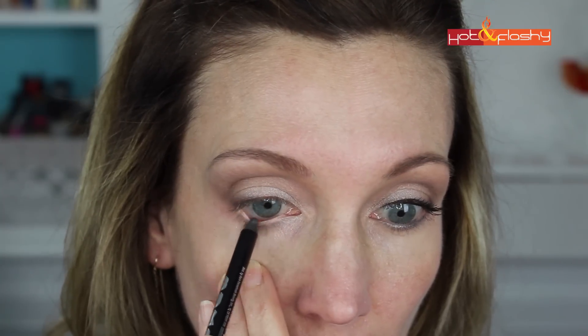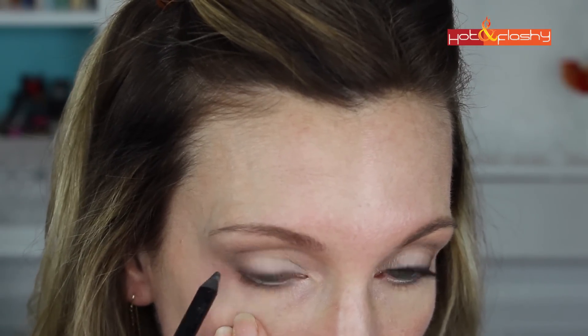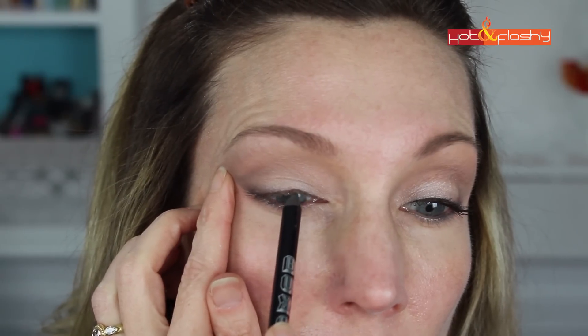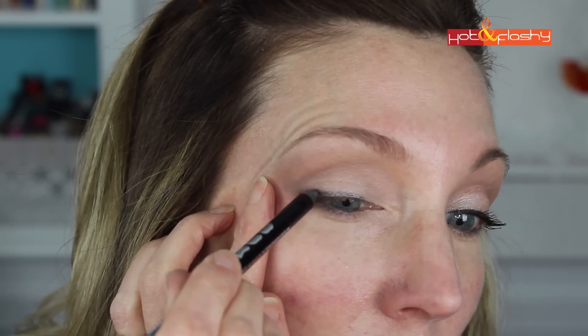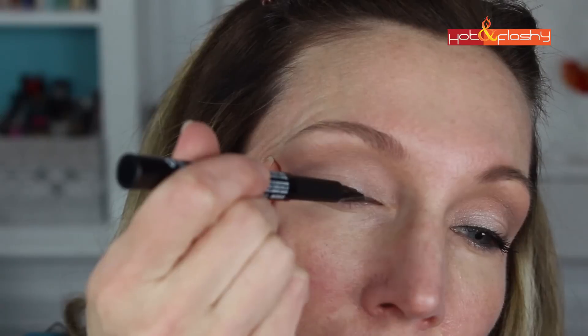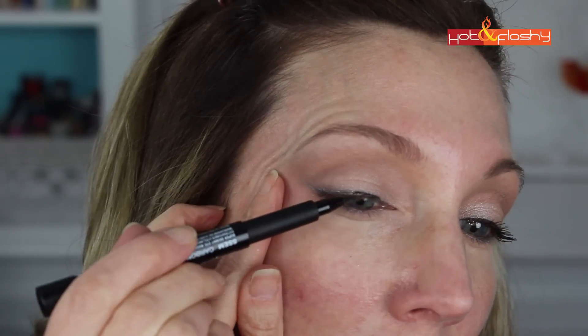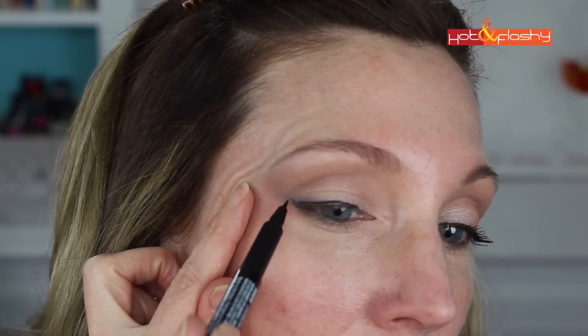I'm going to use the Buxom Hold the Line eyeliner pencil for the upper and lower lash line. For the lower lashes I run it in my waterline from inner corner to outer corner, where it adds a nice bit of sparkle, shimmer, and brightness. On the upper lid I use this to make a template for my liquid liner, starting at the inner corner on the inside of my waterline, then drawing a thin line right at the base of the lashes with a tiny wing at the outside. Then I trace over it with the NYX Super Skinny Eye Marker in Carbon Black and draw a little wing at the outer corner.